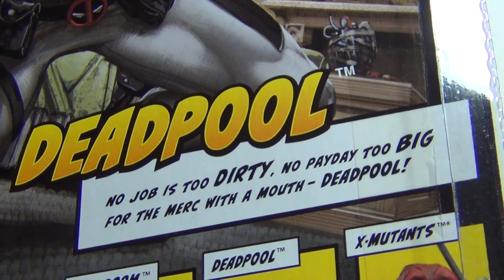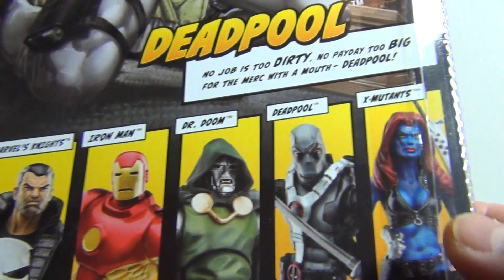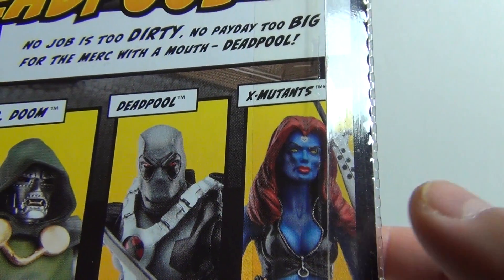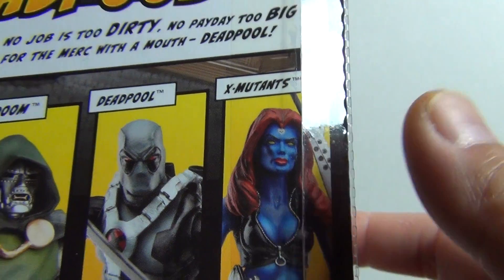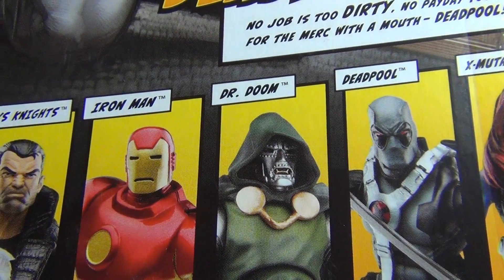There's his slogan there. And looking at the other figures in this line — Mystique looks really cool. She kind of looks like Angie Everhart as Mystique, a combination of the two. So yeah, definitely want to pick that figure up as well, and I might pick up Dr. Doom too.